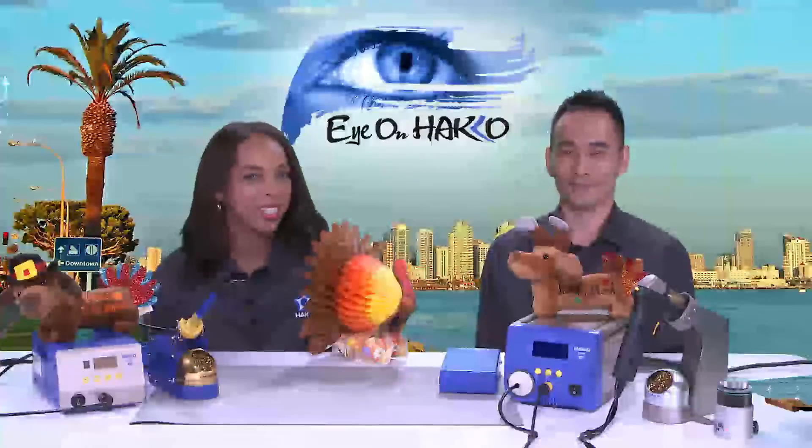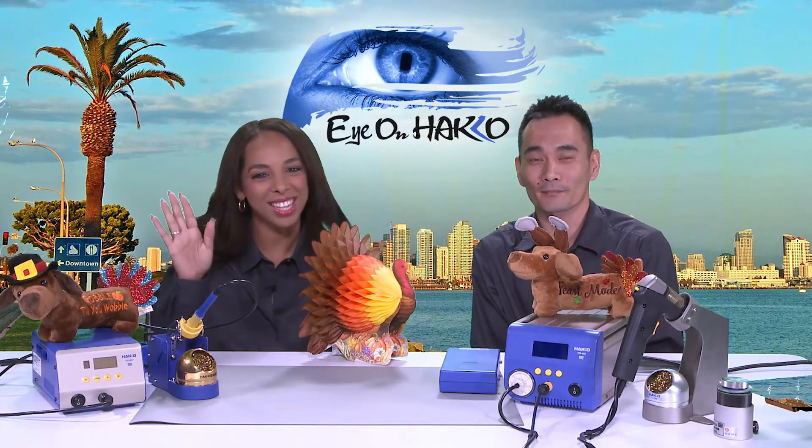Thank you all for tuning in today. We'll see you guys next time. Remember, keep your eye on Hako!